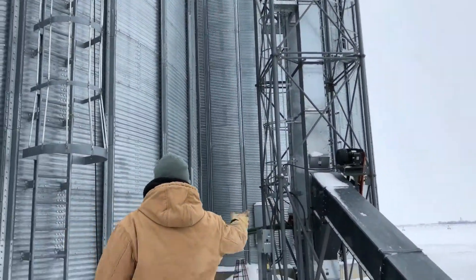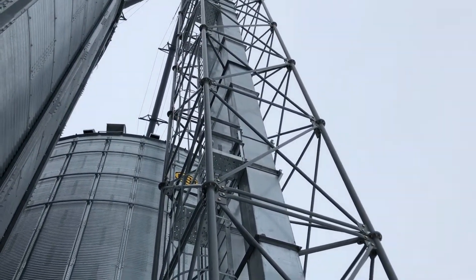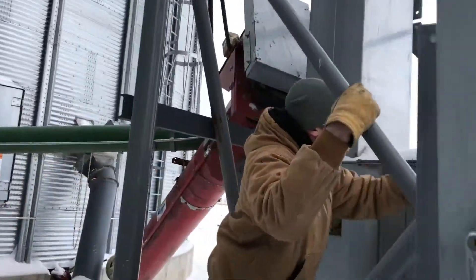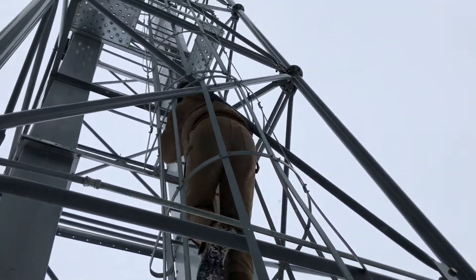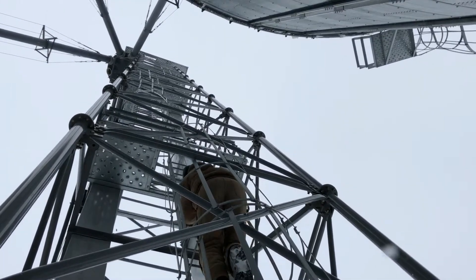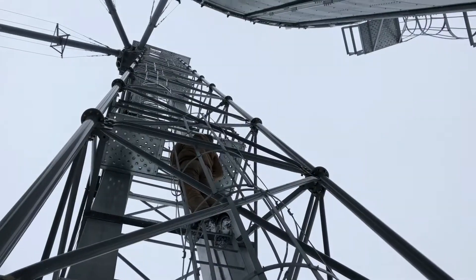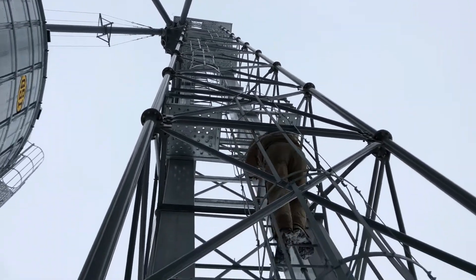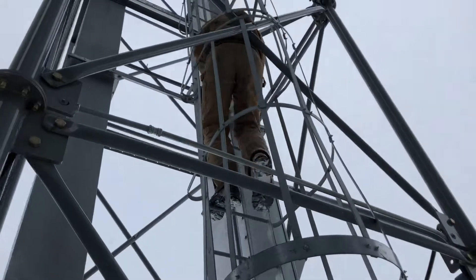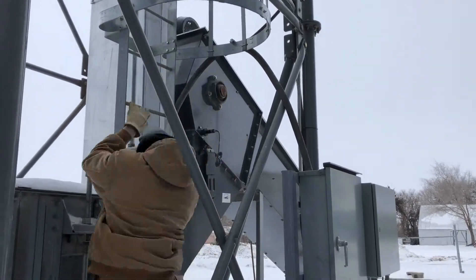Oh, there's a squirrel! Look at him. Can I go see if I can find him? Can I go chase him? There he goes. More agile than I thought — look at him. Hopefully Mr. Squirrely doesn't fall off the top, but he'll probably be fine.